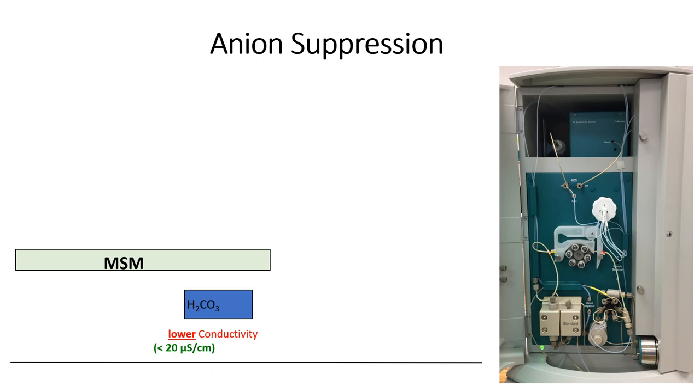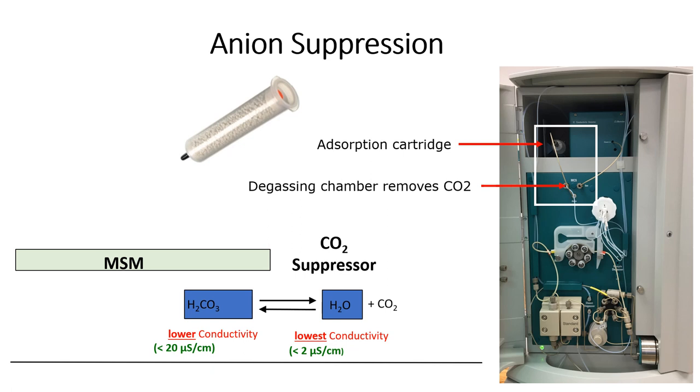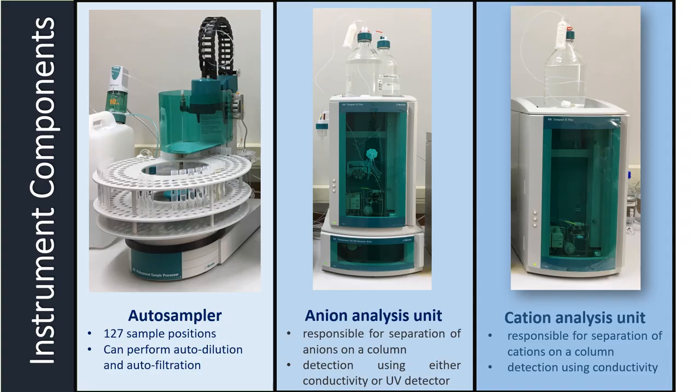The final step in anion suppression is the CO2 suppressor module. This module further reduces the background conductivity of the eluent to a level below 1 microsiemens. CO2 is removed in the degassing chamber under vacuum. The vacuum chamber is continuously purged by a defined amount of CO2-free filtered ambient air, which is obtained through a CO2 absorber cartridge. The cartridge also protects the conductivity suppressor against moisture and CO2.